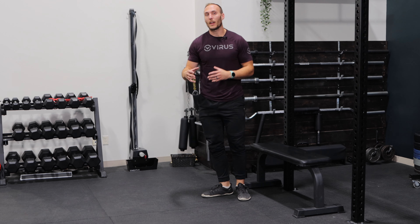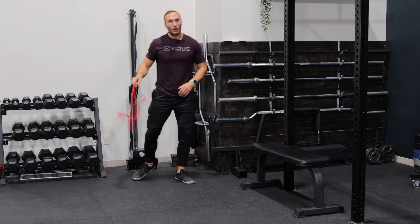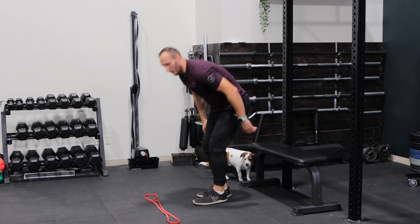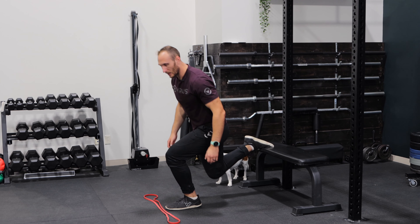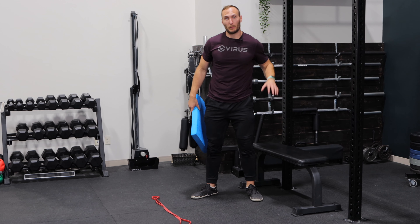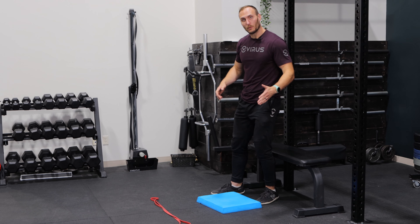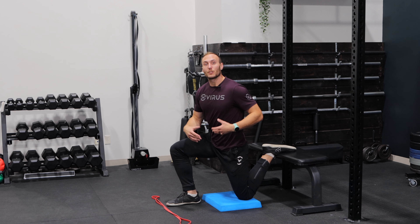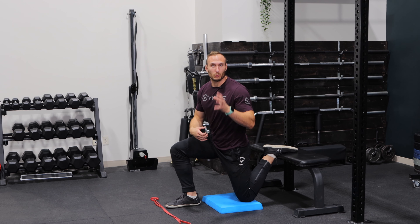Once you find the position that's optimal for you, you can use some sort of marker on the ground — I use a band. I place it on the ground so I know where to put my toe, I go out, and then I go down, consistently achieving a similar stance each time. Next, consider utilizing some sort of pad on the ground. As you do each rep, it gives you feedback that you're going to a consistent depth. It's common for individuals not to go the whole way down, so having that feedback is really beneficial.